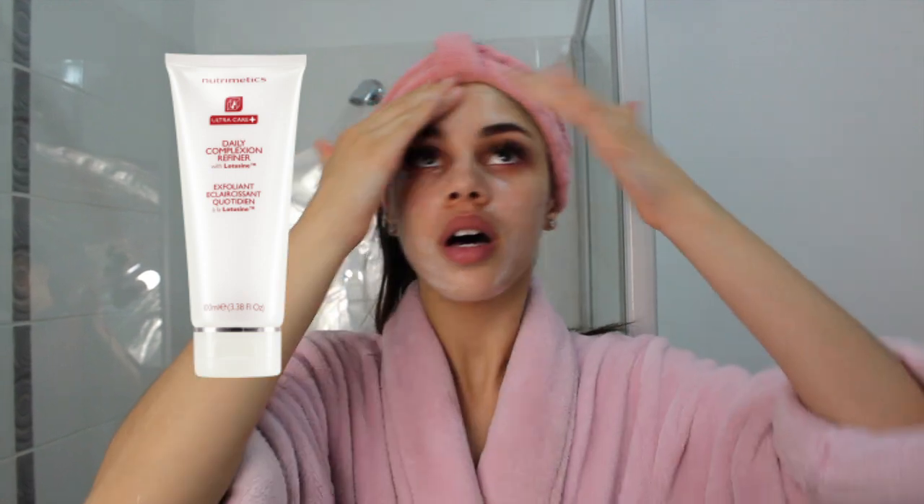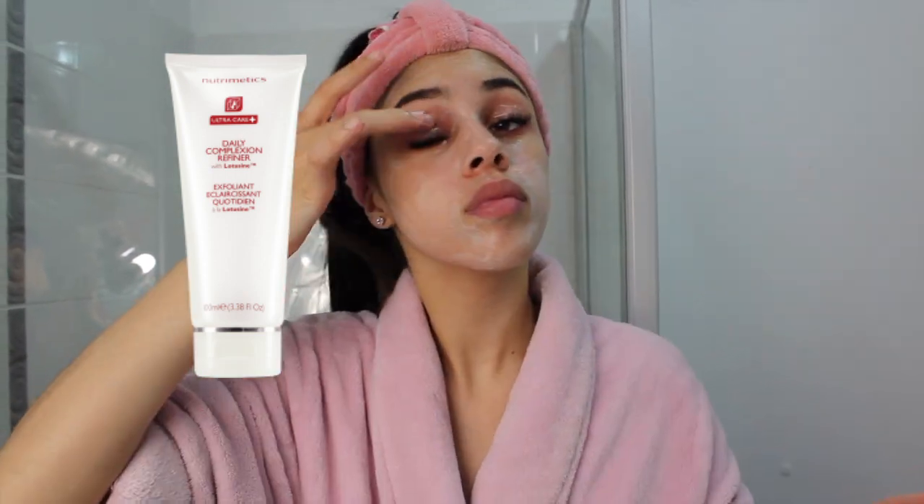Then I use my daily face scrub, which is a daily complexion refiner from Nutramedics. The reason I use so many Nutramedics products is because they are all organic and completely cruelty-free — they do not test on animals and they don't use any animal products whatsoever. All of their products are plant-based.